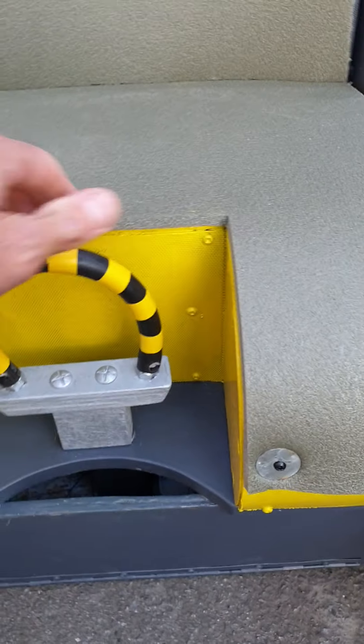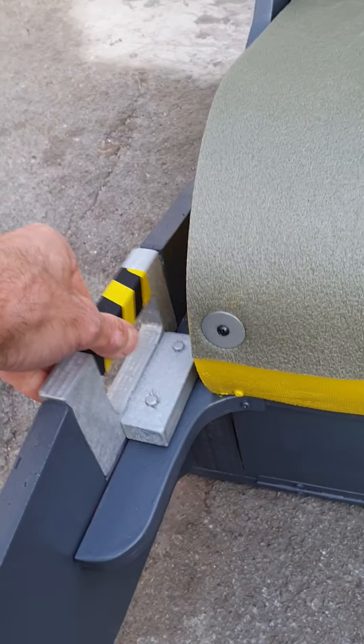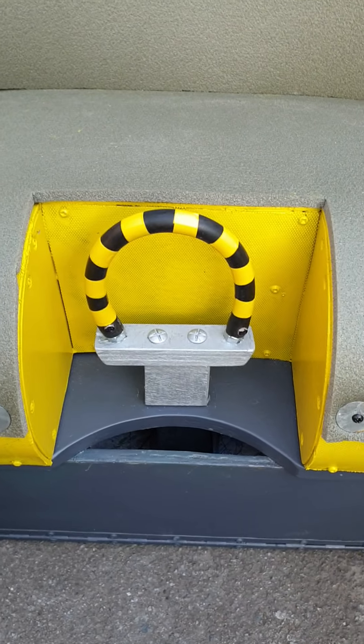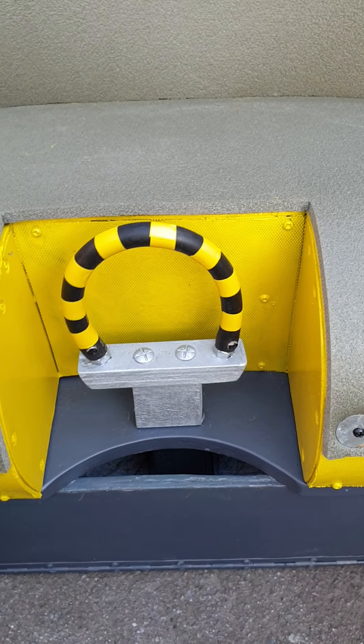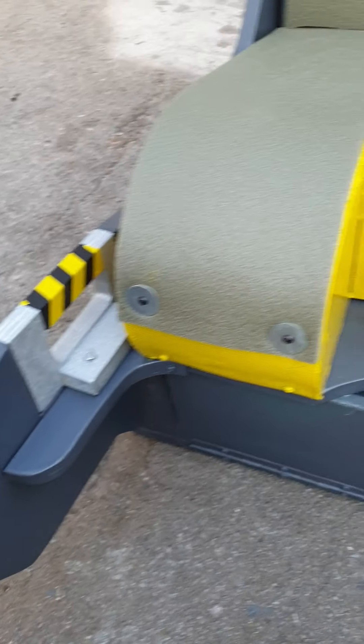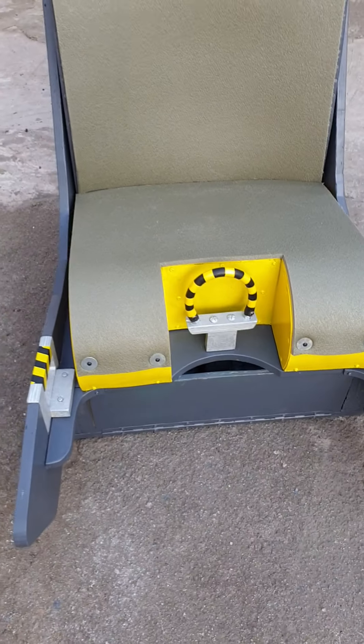Down here you've got the removable ejection handles and the manual seat release handle. There will be an optional extra where you can fit a micro switch to these, and it'll work like a plug-and-play USB joystick to plug into your computer.